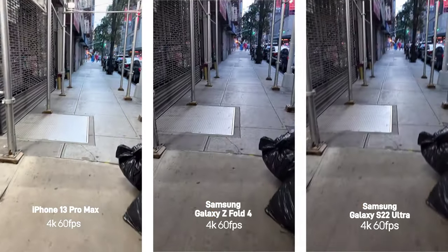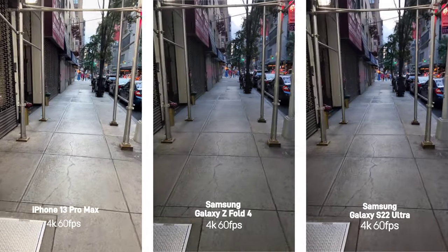This is a video of me walking in midtown and the iPhone video is brighter, but they all did a good job with stabilization.